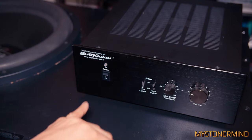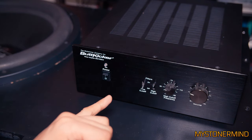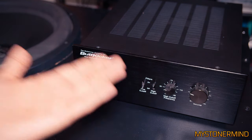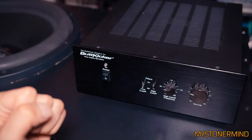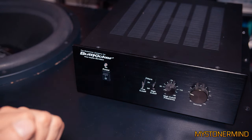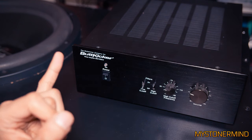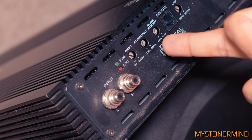Some car amplifiers have a bit of a slope on lower frequencies — anything under 15 hertz might not play as loud as frequencies above that. If you're going to use a car amp indoors for home theater, be aware that movie LFE tracks go down to around 3 hertz, which could be an issue. The Butt Kicker amp has no subsonic filter, so it plays all the way down to 2 hertz, making it better suited for home theater use.